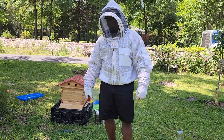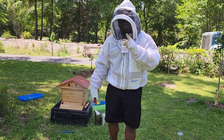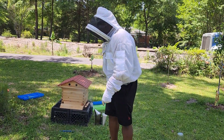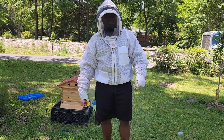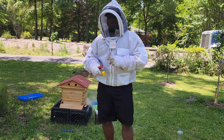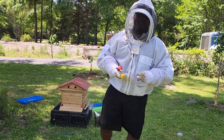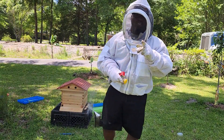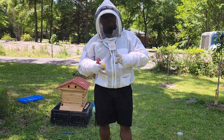We have a queen marked — my very first time, y'all saw it. It wasn't pretty, but it got done. It was successful because she's still alive. With that being said, don't forget to like, share, and subscribe. Don't forget to hit that bell so you'll be notified when we release another video. Bye bye, till next time. Peace.